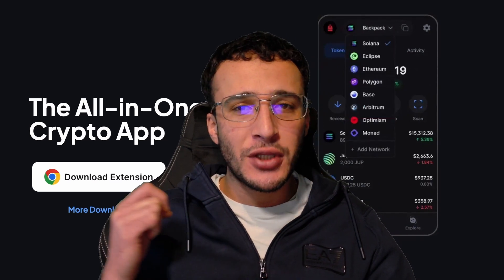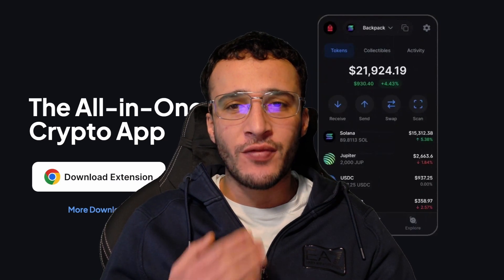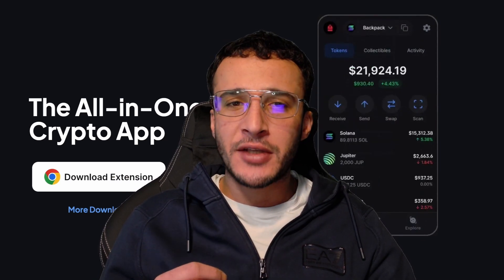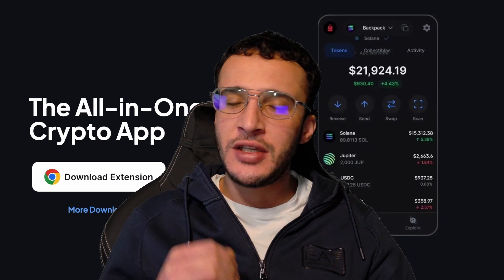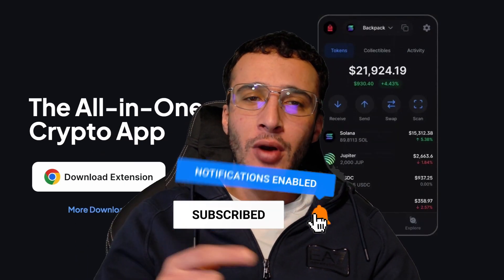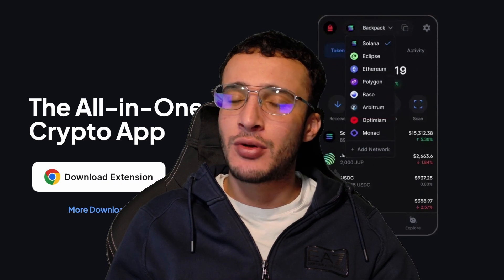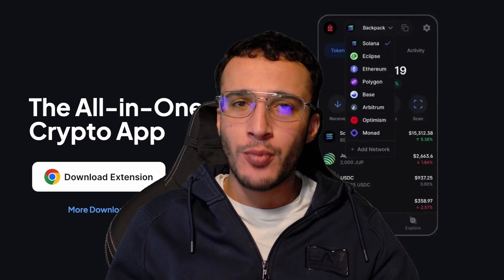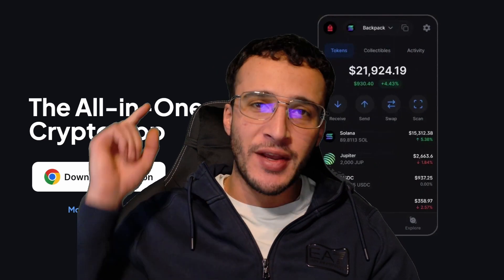Nothing in this video is financial advice — we are not financial advisors. Do not invest in anything you can't afford to lose, use a burner wallet for extra security, and always conduct your own research. Don't forget to smash that like and subscribe button to support our channel and stay up to date with the latest crypto guides, reviews, news, technical analysis, and so much more.